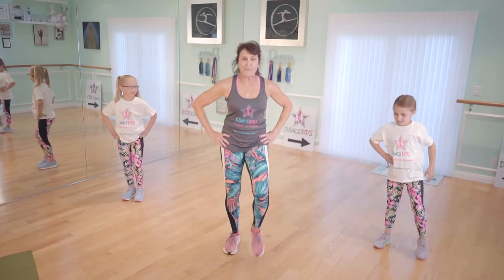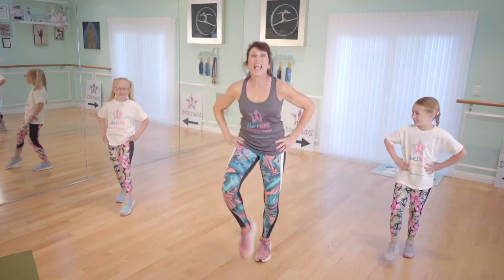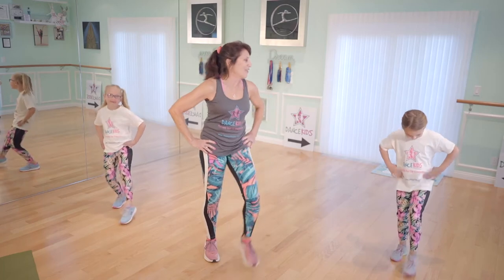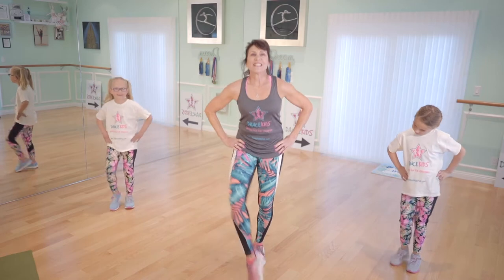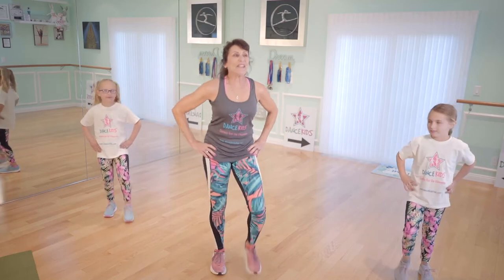Now we're just going to put the hands on the hips, smile with our lips. Toe taps, ready? Follow me. One, two, three, four, five, six, seven, eight. You got it. One, two, three, four. Smile all over here, keep touching. Keep going. One, two, three, four, five, six, seven. Here we go.